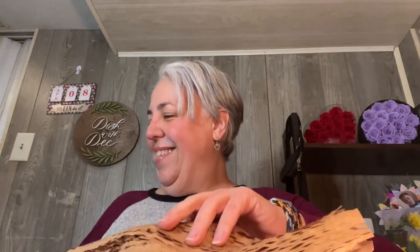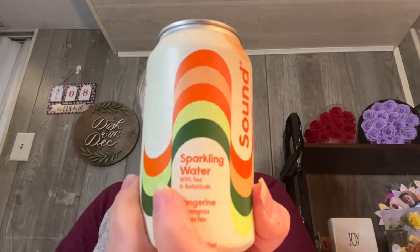First up: Sound sparkling water in tangerine and lemongrass with tea and botanicals — zero calories. I thought it would be fun to try one can before committing to a whole pack. I got two — one for me, one for Peter. They're just so cute and funky-looking. Because sometimes you buy a whole case and end up not liking it.